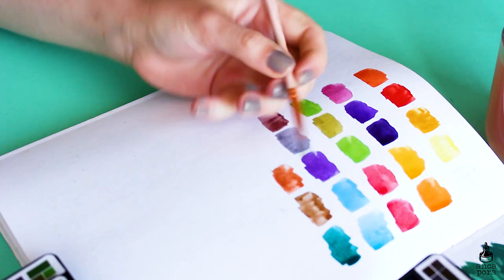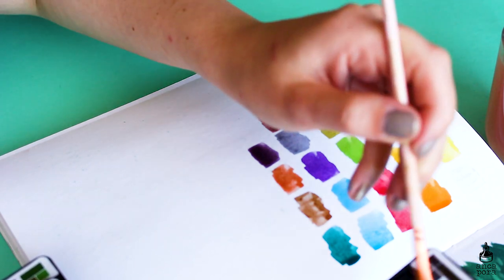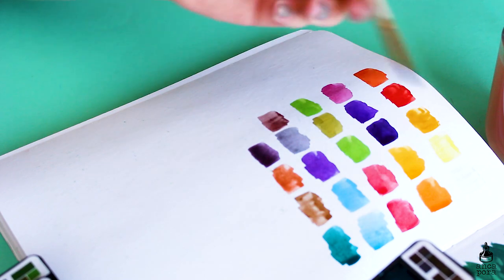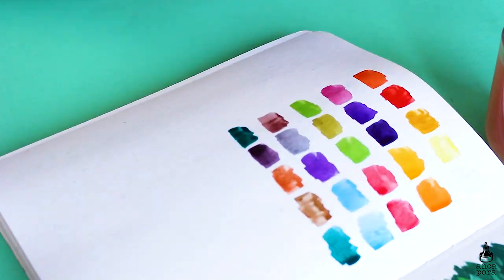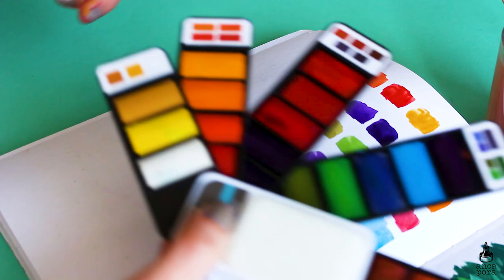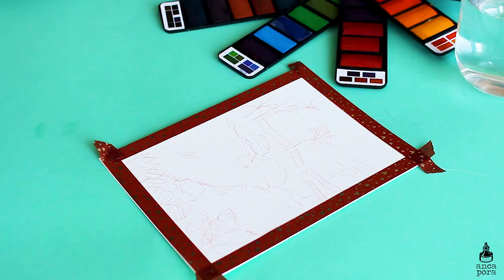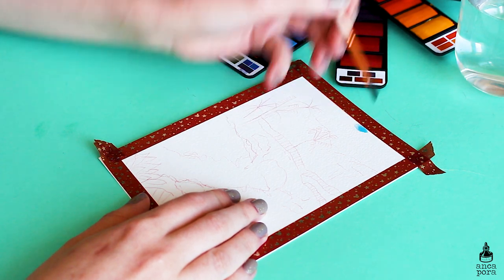I decided to test the watercolor palette in a painting — I wanted to do a landscape from Maui for a mini illustration from my Patreon. I came across a few problems with this palette. One thing I will say is: if you use it, do not close it before the watercolor pans are completely dry, otherwise they will smudge against each other when closed. I didn't think about it too much and I did get smearing on the backside of the watercolor pans.